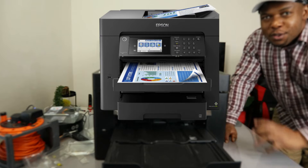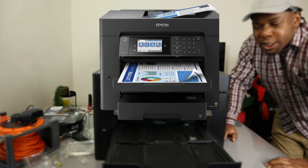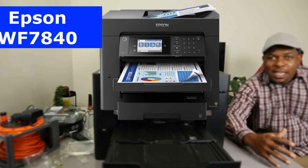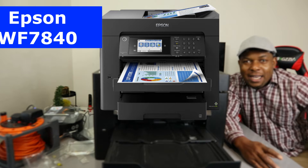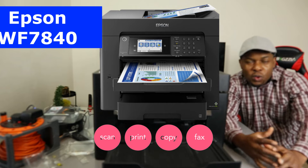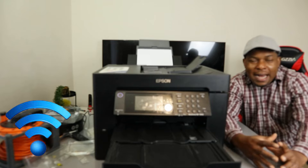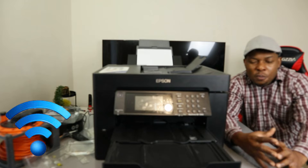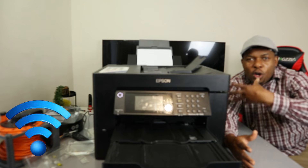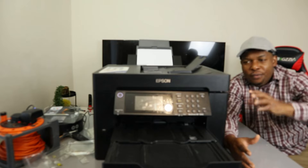This is the Epson Workforce WF-7840 printer. This printer is a multifunctional, four-in-one printer — you can copy, scan, and print from this gear. Check my video to see how we connected this printer to a Wi-Fi network, completed alignment head, installed the ink cartridges, and connected it to the Wi-Fi network. Check out my series of videos about this printer.